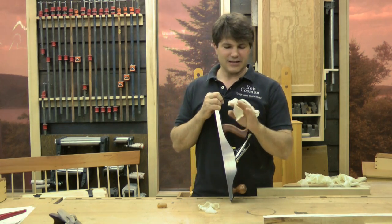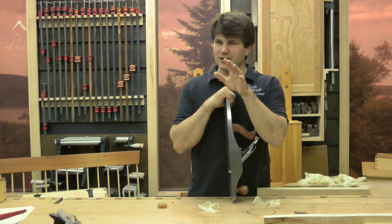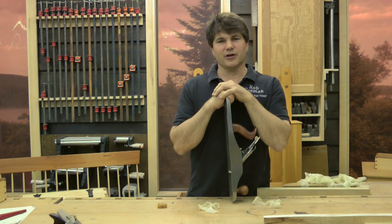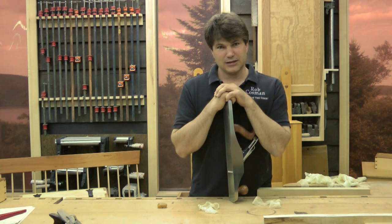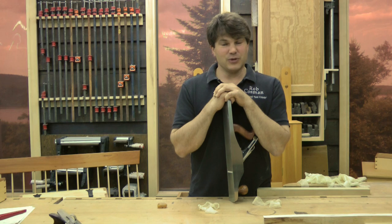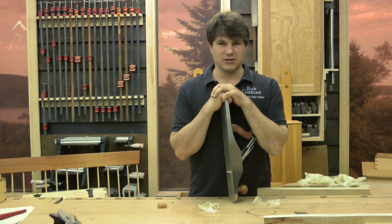As fascinated as I have been with the raw material, I've been equally fascinated with hand tool methods — not the tools, but the skill required to make those tools do things that are both precise and productive. And I've been spending a lot of time on the road teaching like-minded individuals those same procedures.